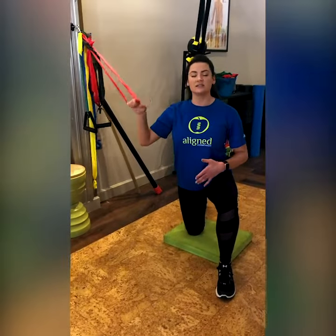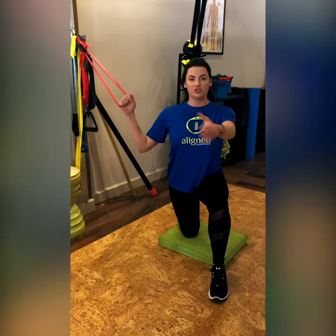Grabbing a resistance band, make sure not to use any resistance that's too hard. It's always best to start with a lighter resistance and work your way up. Here, we want to keep this part of your body stable as much as possible, keeping this square or rectangle shape straight forward.